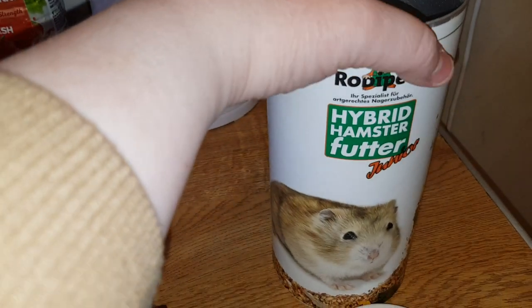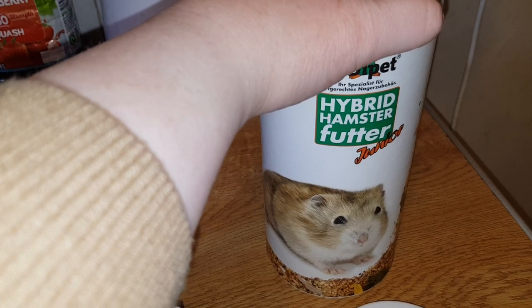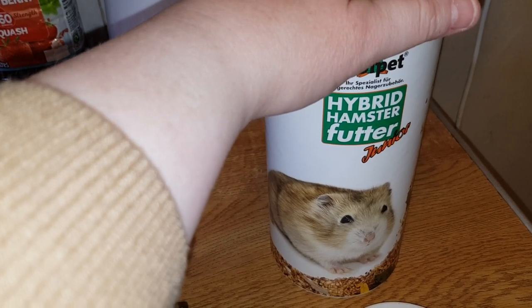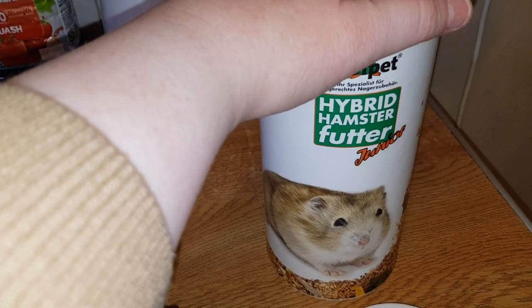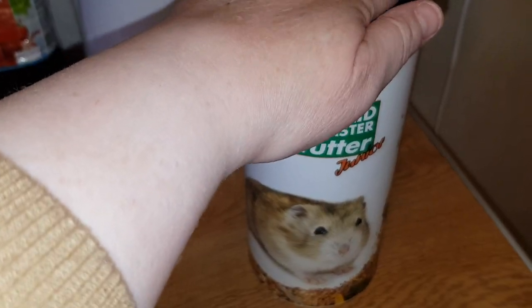If you do get this one, buy in bulk because then you'll save on postage and packing. Whether you're buying it for a diabetic hamster or any other dwarf hamster, make sure you do that to save on P&P.